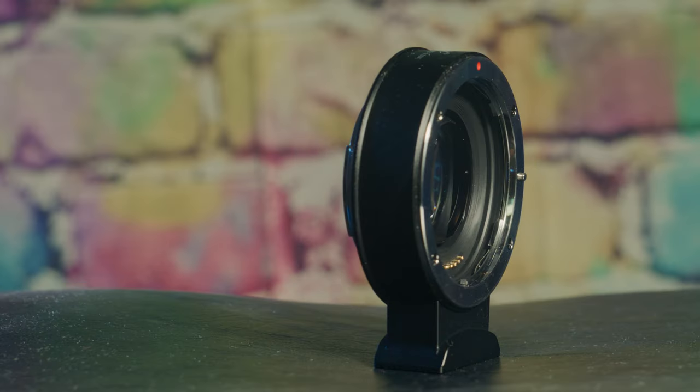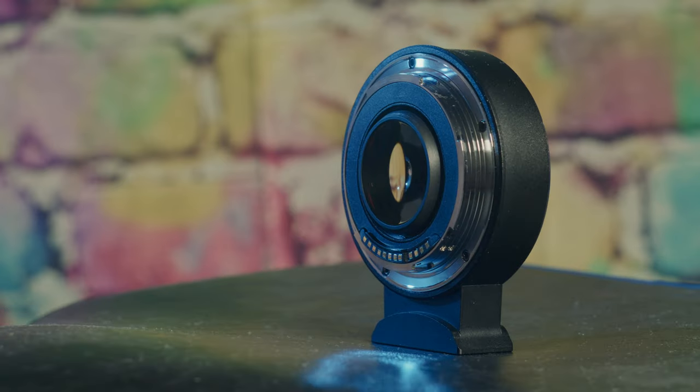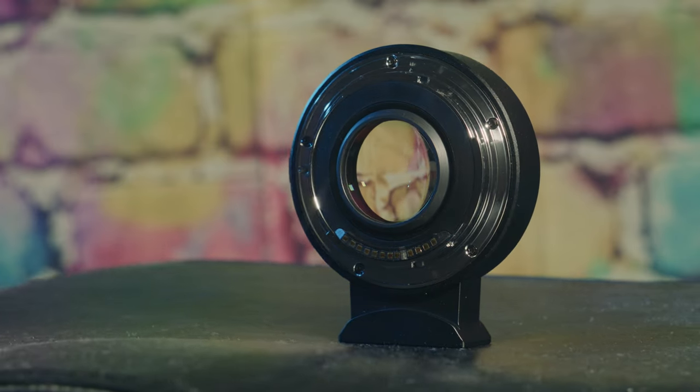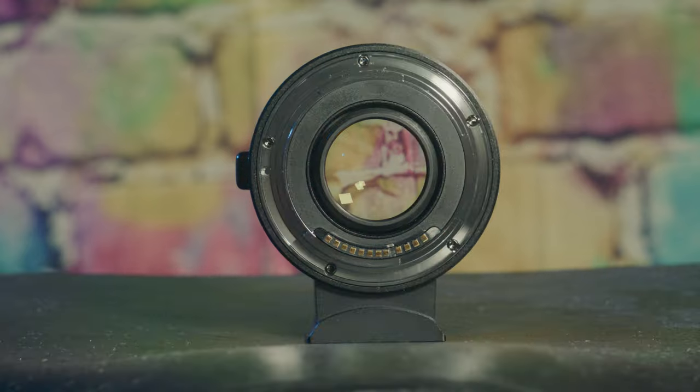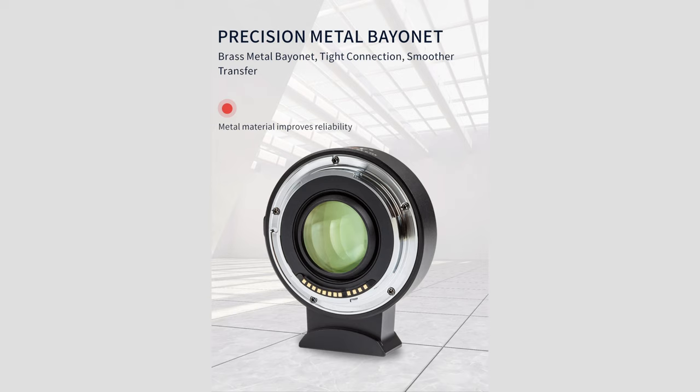This effectively makes the Komodo's sensor only 7% smaller than the Red Raptor's. The Speed Booster also allows more light to hit the camera's sensor, which effectively makes all of your lenses faster. On the adapter, there's a micro-USB port which will allow you to update the firmware and keep the adapter compatible with new cameras and lenses. There's very little play in the adapter, certainly no more than the official Canon EF-RF adapter, which was included with my Komodo.